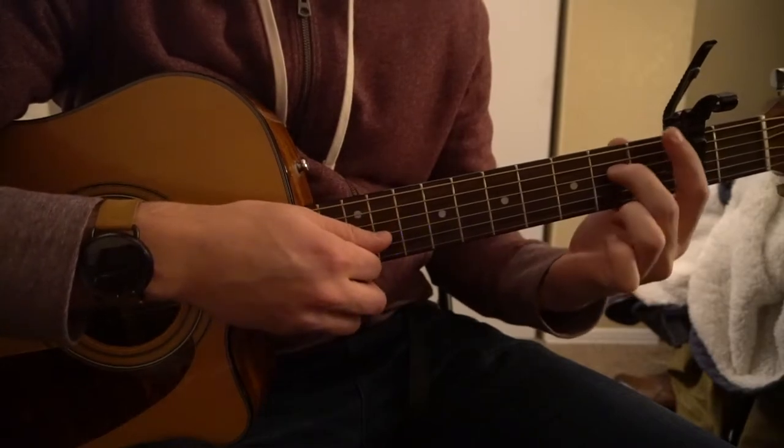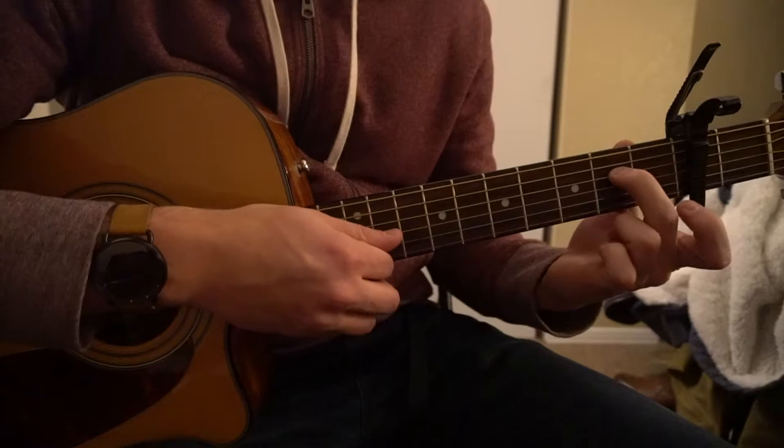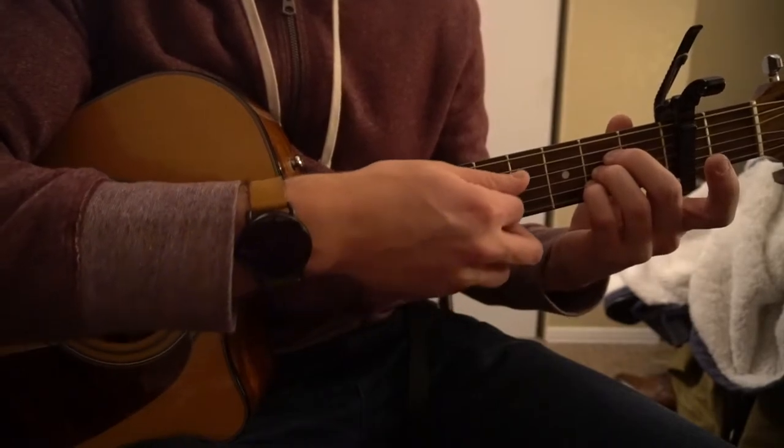For our A chord, you're going to have all your fingers tucked in on that second fret. Middle finger is on the second fret of the D. Ring finger is on the second fret of the G. Pinky is on the second fret of the B string.